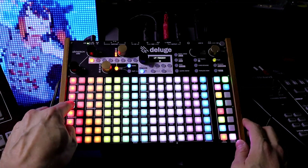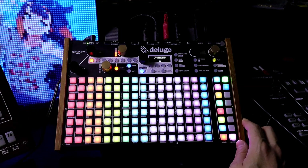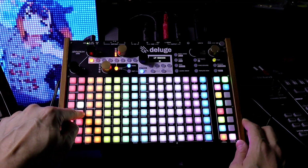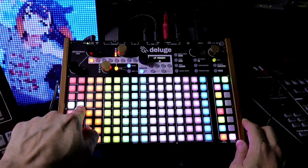We can hear what it does to the signal. If we hold it down, it'll stay until we let go. You can also just tap it — it'll turn on and off. So there's the resonance.